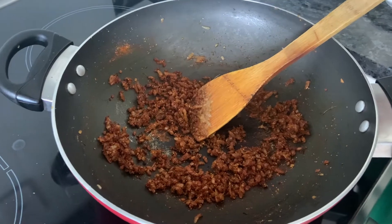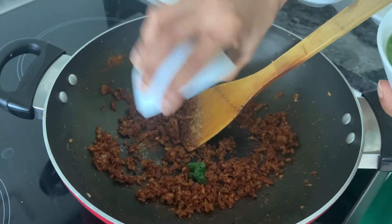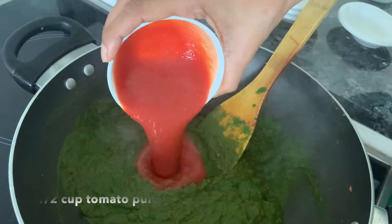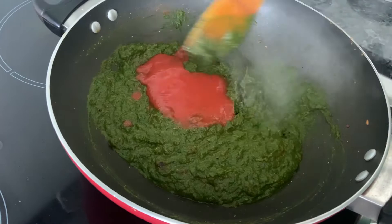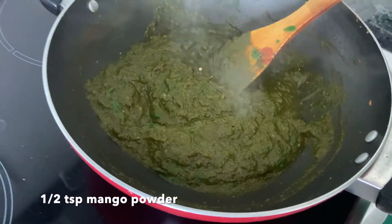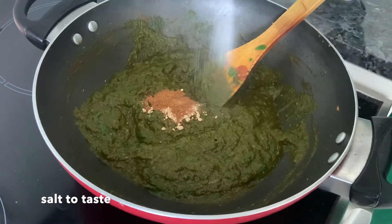Add the spinach — it's boiled and pureed spinach, about a cup. I've given it a little extra chop for better texture. Mix it well and let it cook for 1-2 minutes. Add half a cup of tomato puree — you can puree it at home or use canned. If you use canned, the colour comes out well. Cook for some time, then add half a teaspoon of mango powder, half a teaspoon of garam masala, and salt to taste. Don't add too much salt because there's a lot of cheese in this recipe.